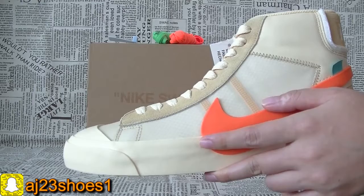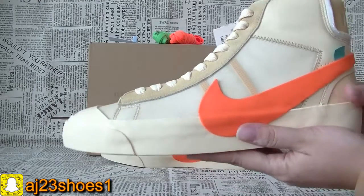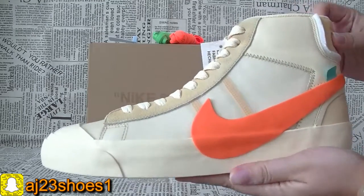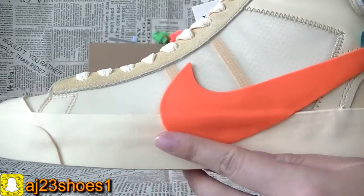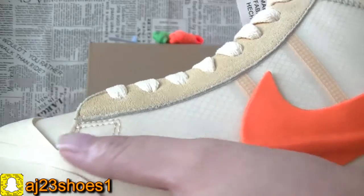If you want the details video, please check my channel for another video. Now you can check this color on this video. This side first — you can check each part.